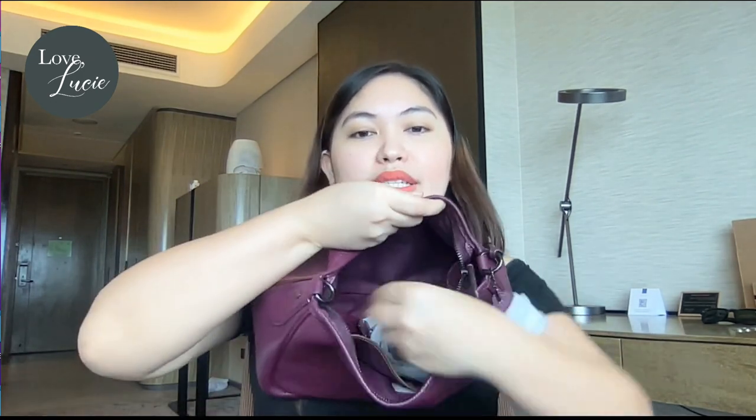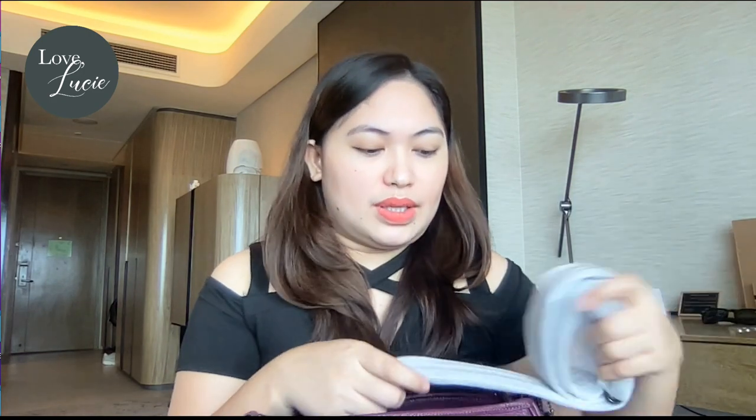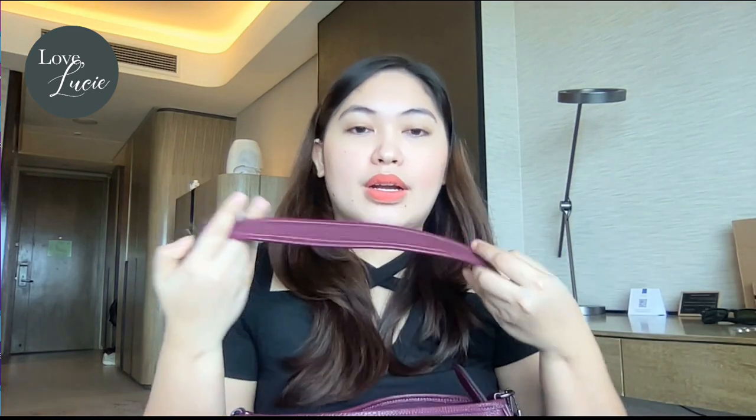As you can see inside, it's very spacious. The size of this bag is officially small, but I don't really find it small — it feels more like a medium bag to me. There are two straps: a longer one if you want to use it as a crossbody, and a shorter one for a shoulder bag.